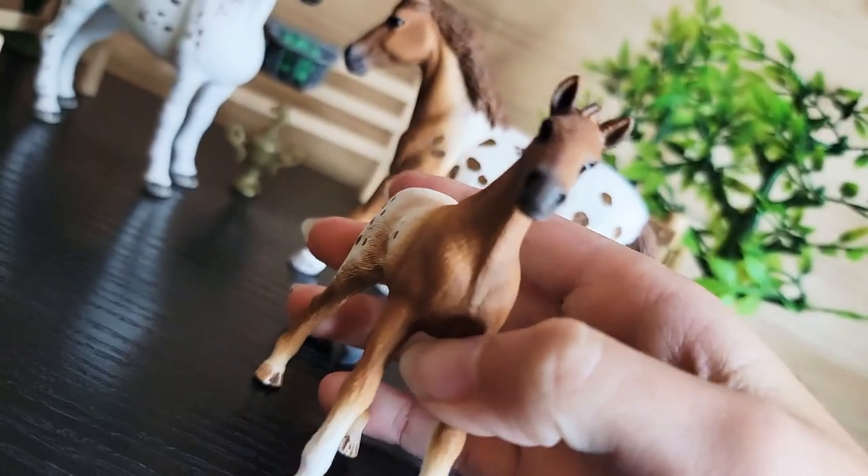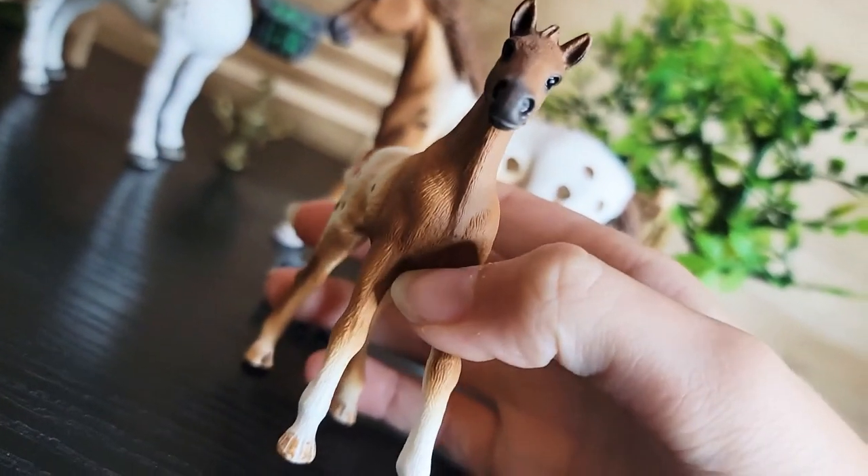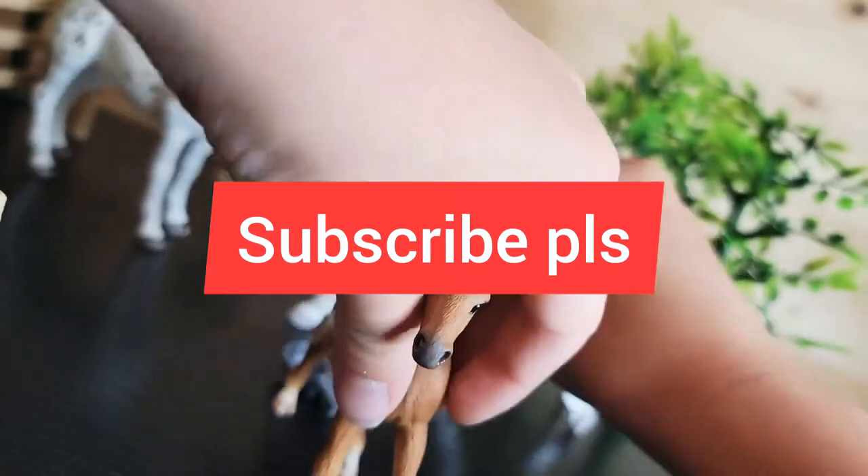Thank you guys for watching our video. Make sure to subscribe to MLP Pony Feather's channel. Bye!